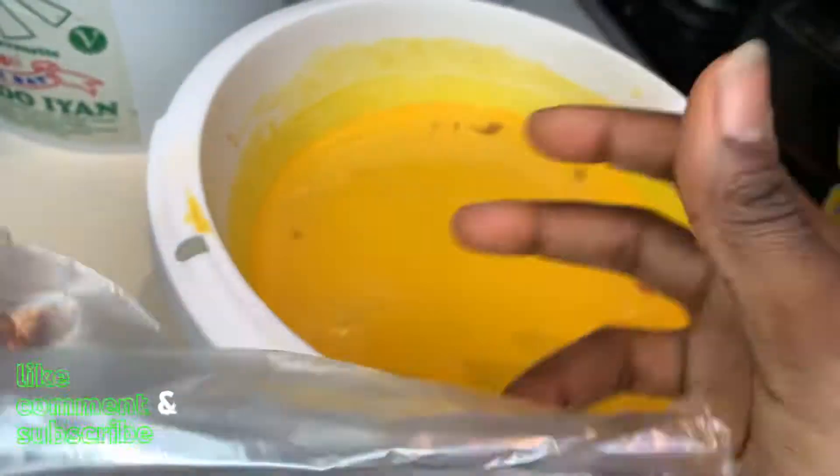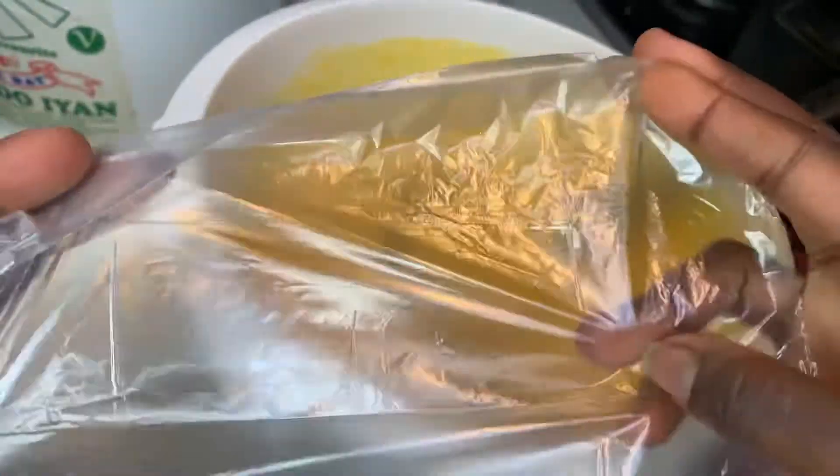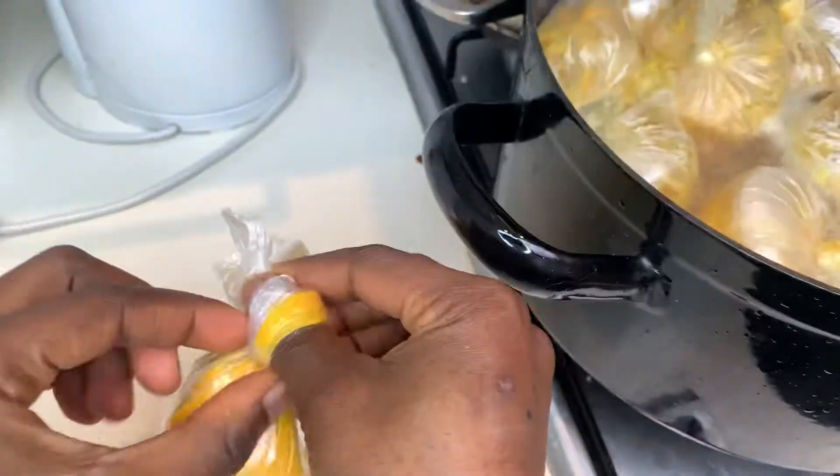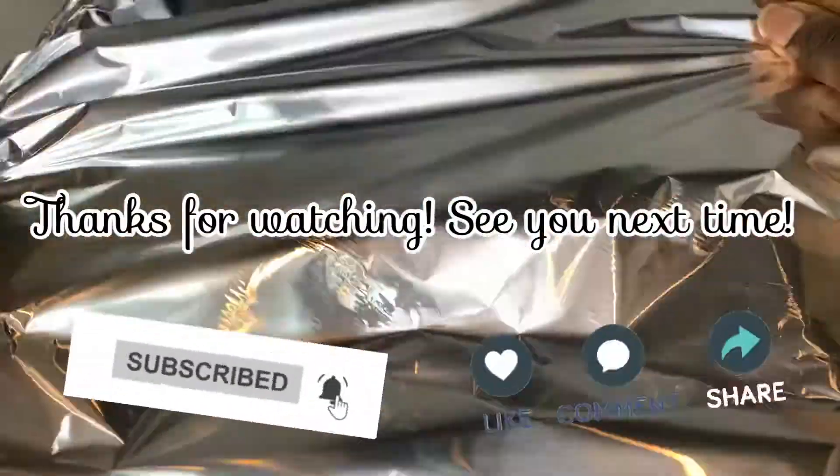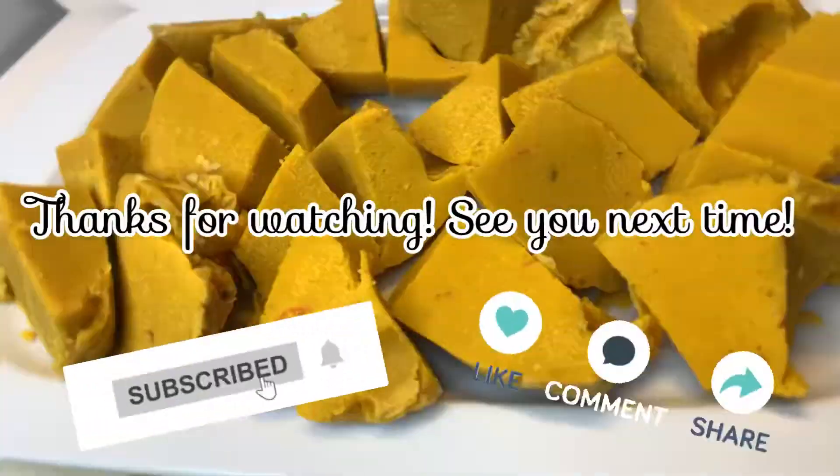For the final step, cook the okpa. You can choose from strong transparent plastic bags like the one I'm using, banana leaves, aluminium foil, or bowls. We're gonna cook it for about an hour, and then it's ready!